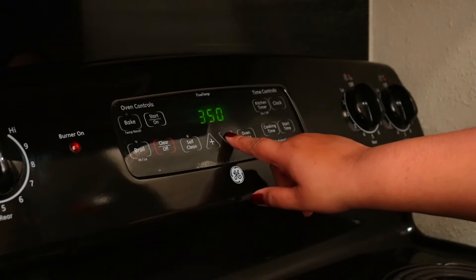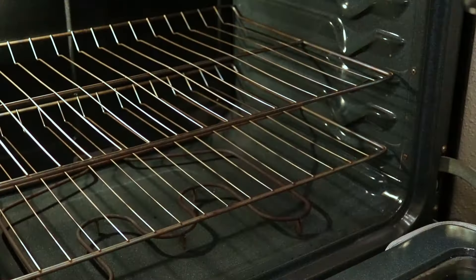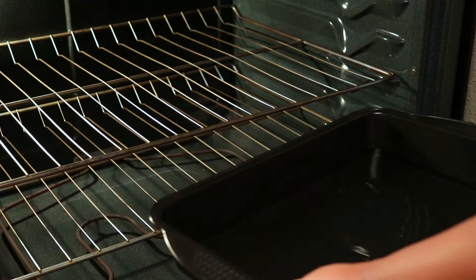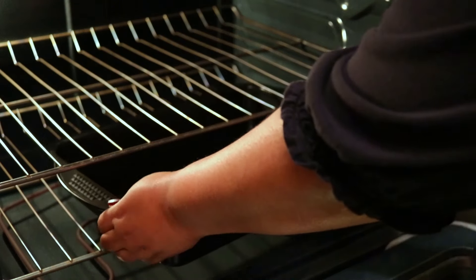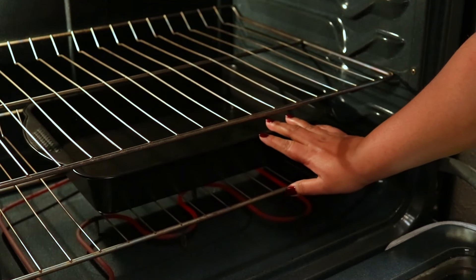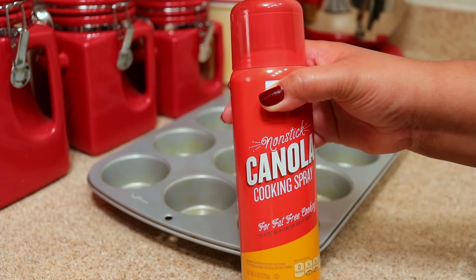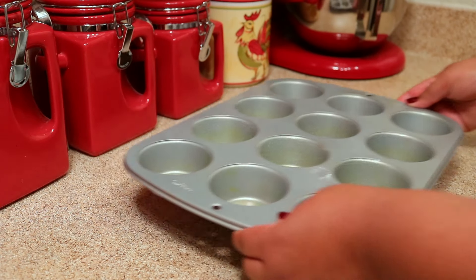The first thing I'm going to do is preheat my oven to 325 degrees Fahrenheit, and then I'm going to put some water in a baking pan and set it on the lowest rack in the oven to create a water bath. It's important that you spray your pan with some cooking spray, otherwise your eggs are going to stick.